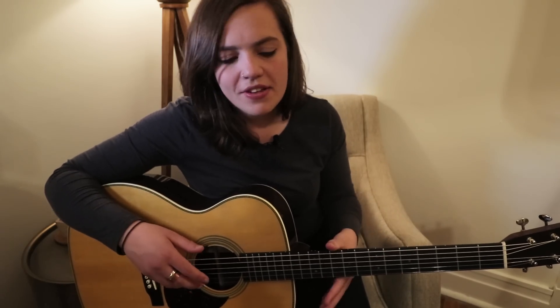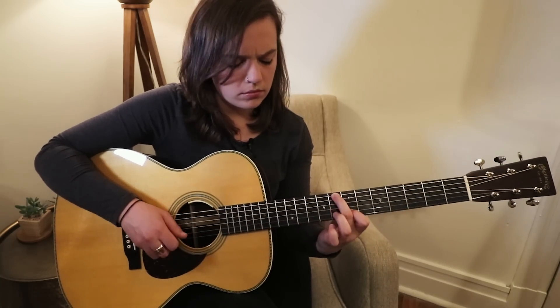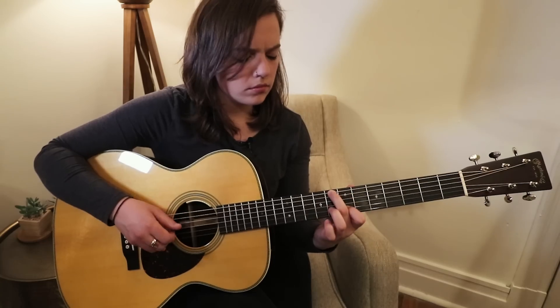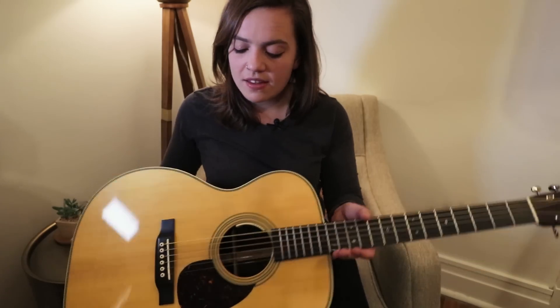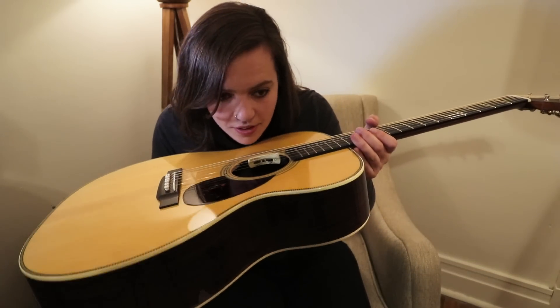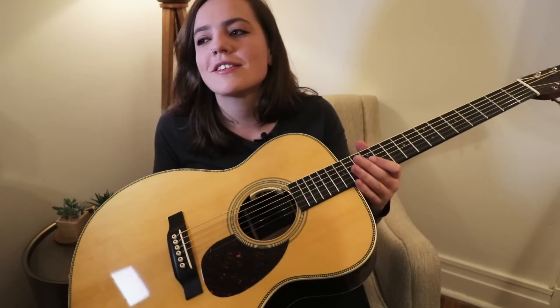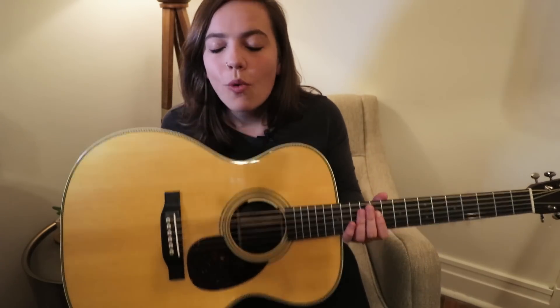I can get a lot of dynamics out of it, and sometimes it sounds like a cathedral — it just has a beautiful low end for the size of the body. What did I expect? It's a Martin. Honestly, the first weekend I got it, I just smelt it — it was just intoxicating. The smell of these instruments, the quality of the wood, the quality of the build — I'm feeling very fortunate.